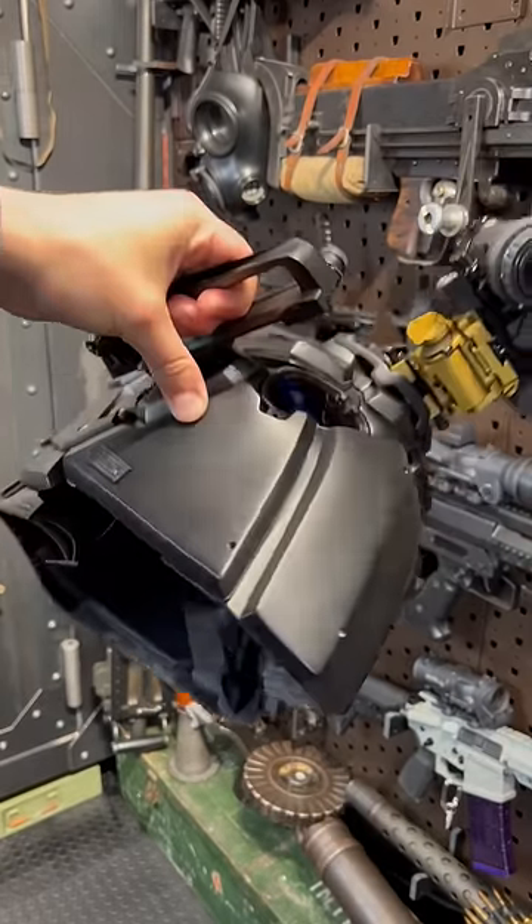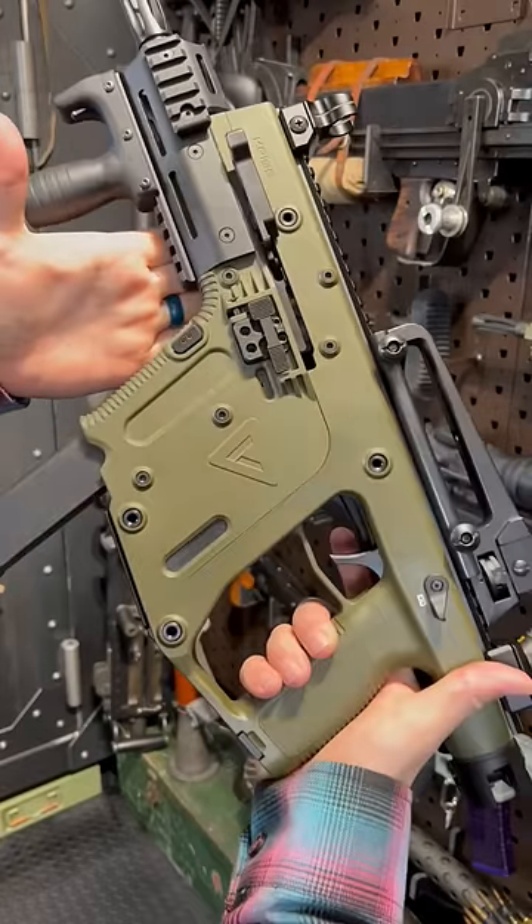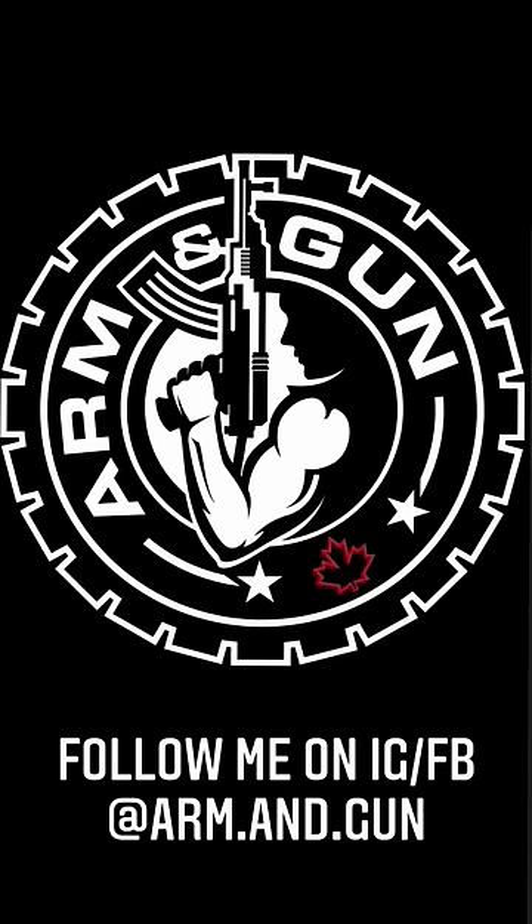Clearly, I have a problem. The almighty KRISS Vector also subjected to the carry handle. Can I get a boom-diggity?